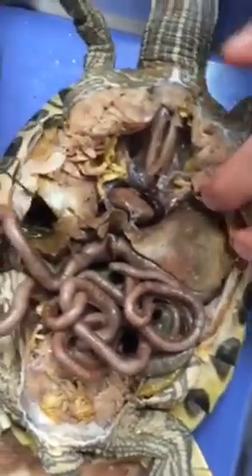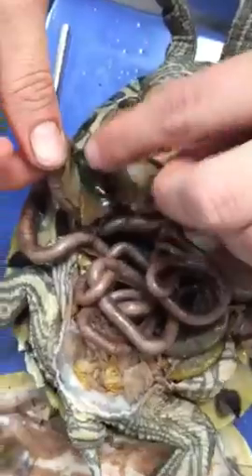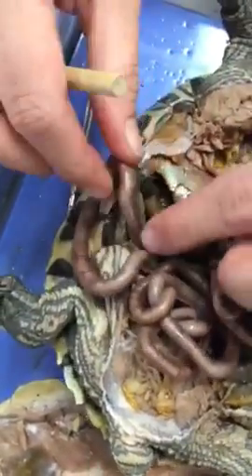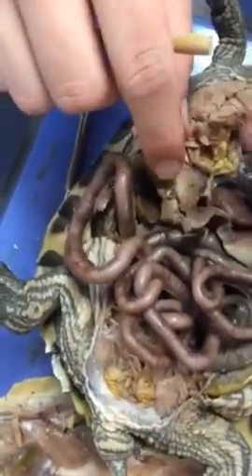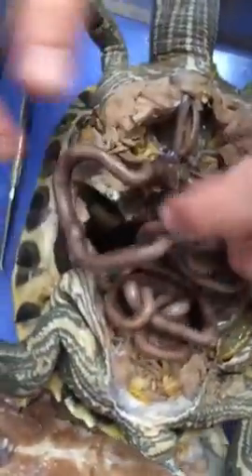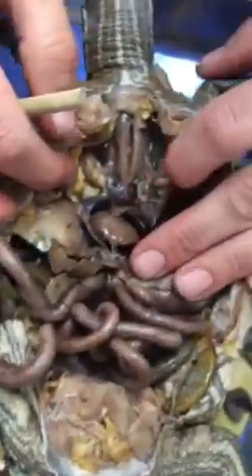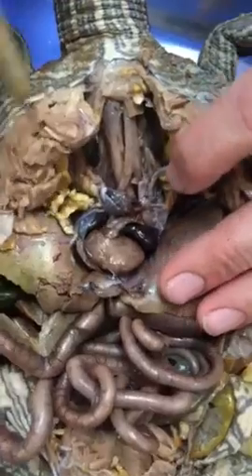Let's go over the accessory organs we haven't already covered. This is the liver — right here. This is your gallbladder; it's under the right-hand side of the liver and sometimes it pokes out. We already did the pancreas and the spleen.